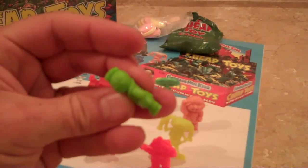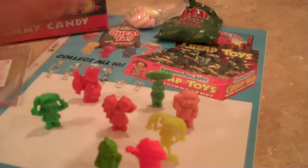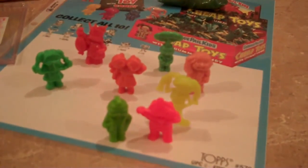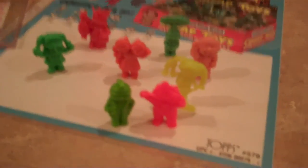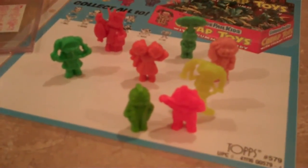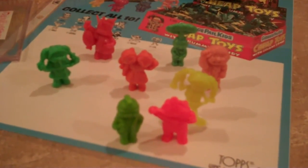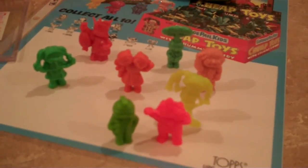Usually brighter than the normal colors and they just feel really good in the hand. There's an orange here too. At first there were only thought to be four colors, and then they just started popping up in random colors and mixtures — it really caused quite a boom in the hobby.